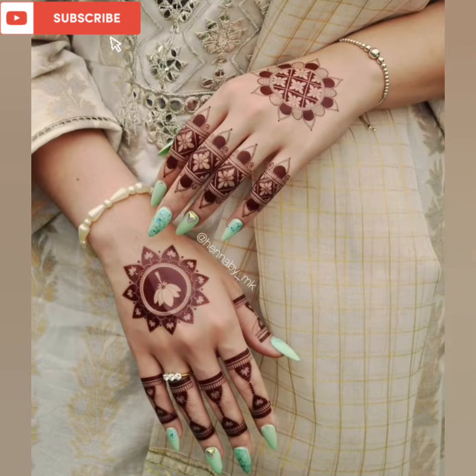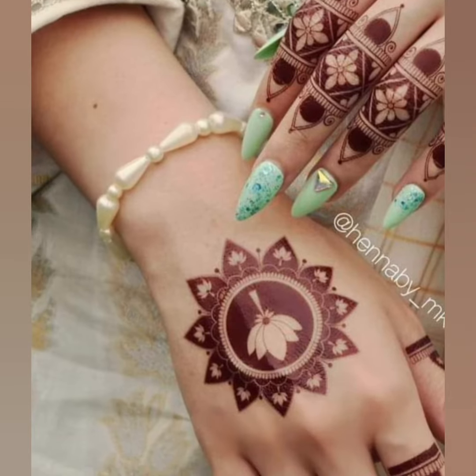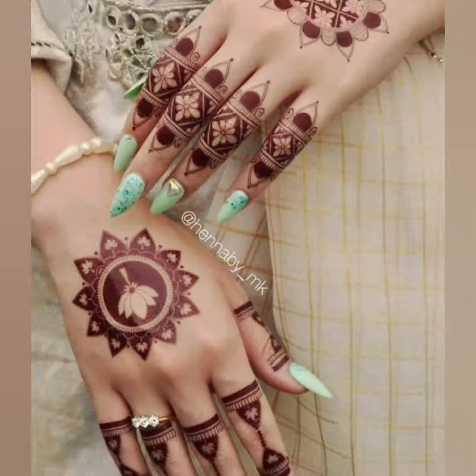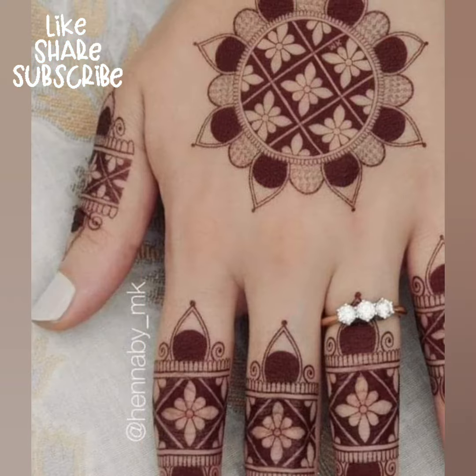Mehndi کے new designing ideas کے ساتھ پھر سے آپ کے ساتھ موجود ہوں اور beautiful, elegant اور بہت ہی simple design آپ کے لئے لے کر آئی ہوں۔ اگر عید میں بڑی عید آنے والی ہے، as we all know۔ اگر آپ کے پاس عید میں کوئی mehndi لگانے کے لئے نہیں ہے، مطلب ان کیس اگر آپ پالر نہیں جا سکتے تو یہ وہ designs ہیں جو easily آپ گھر پہ لگا سکتے ہیں۔